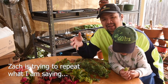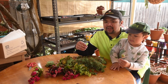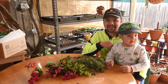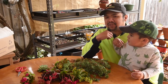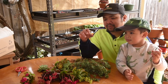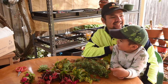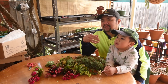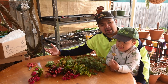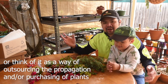And it doesn't have to be plants only. You could swap for non-succulent stuff, like a trike for Zach. So think of swapping as an investment in terms of growing your network. At the same time, it's a way for you to specialize — that way you could focus on collecting one type of plant and others collect other types. And between you and them, you have everything.